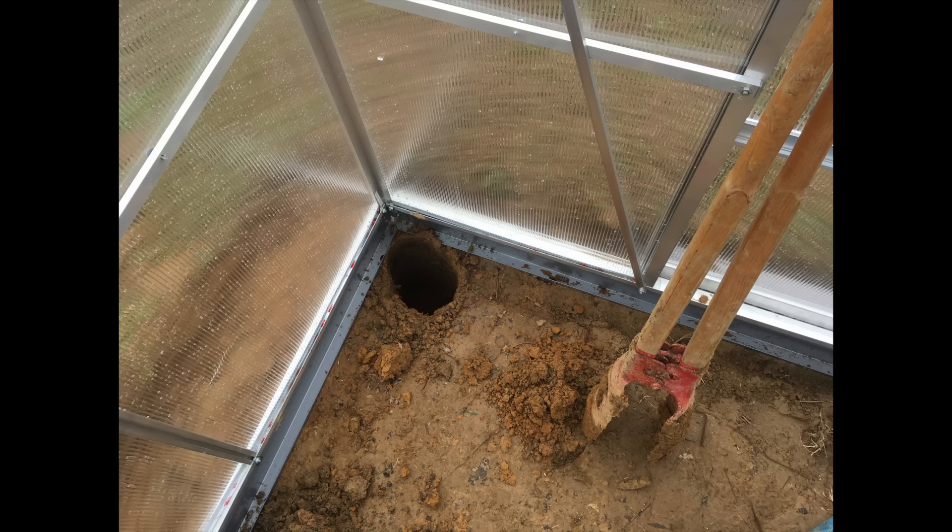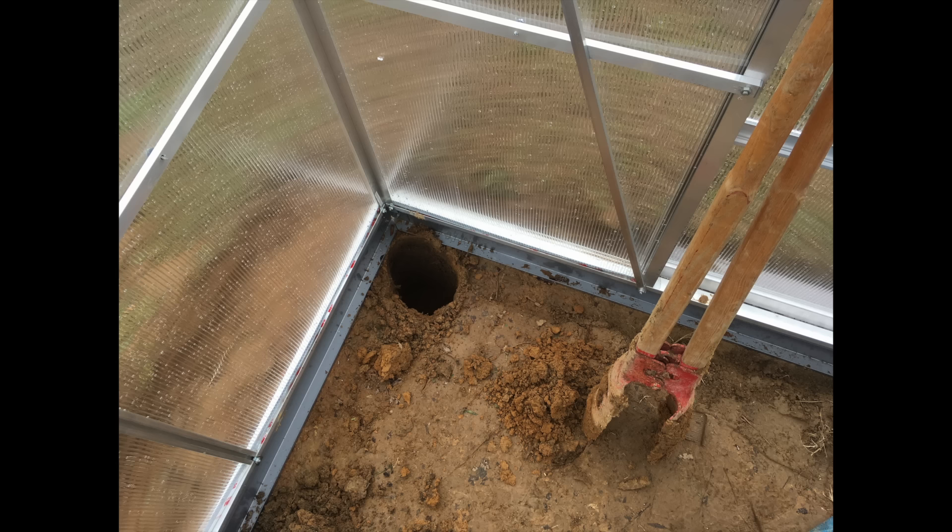My next step was to rip apart some four-by-fours and dig holes with my post hole digger and set them in. I used this as the base for my benches, so I was conscious of their placement. If you're not doing benches, you can just set those four-by-fours right down to the top of the base plate and you'll get just as good stability.